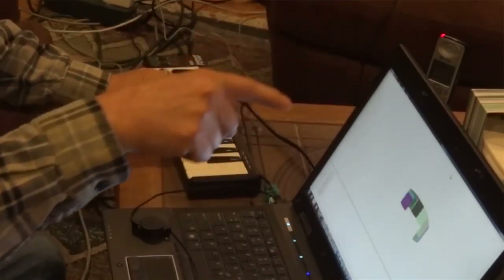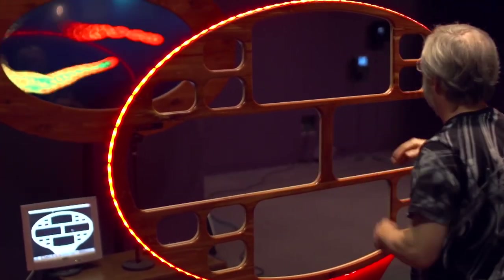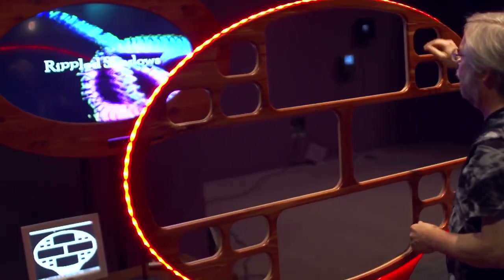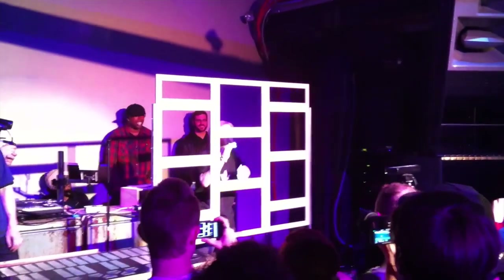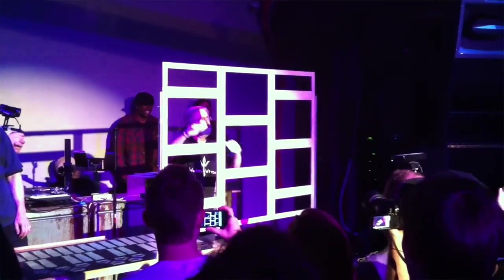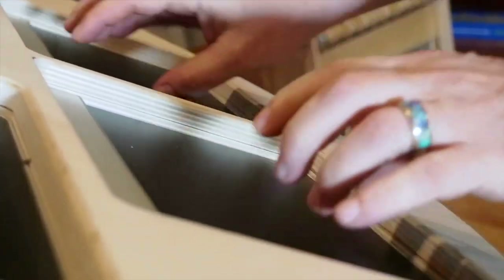When Apple bought Fingerworks to get some of their iPhone multi-touch technology, nobody could buy them anymore, so I was wondering what to do. Then the Microsoft Kinect came out — that could be used to do a three-dimensional interface in mid-air, so I started experimenting with that. Ever since then I've been chasing three-dimensional input devices, of which the Sensel Morph is the latest phenomenal example.